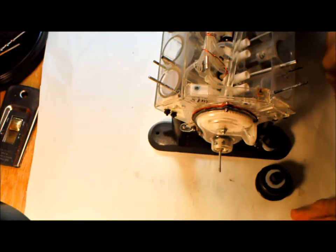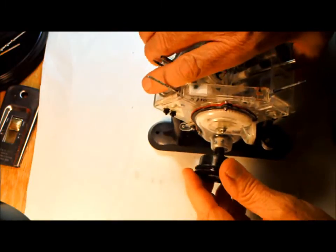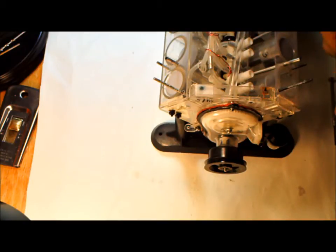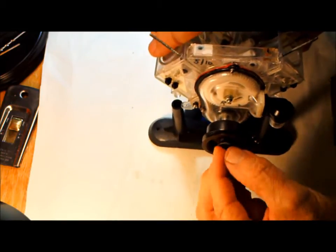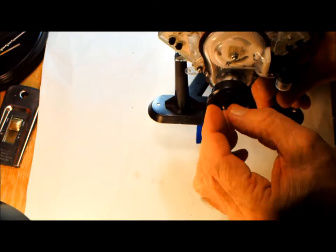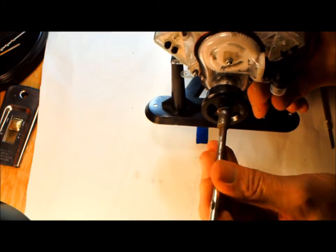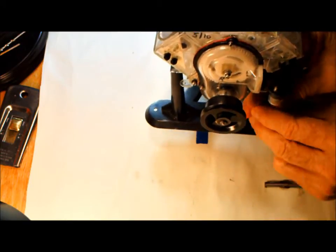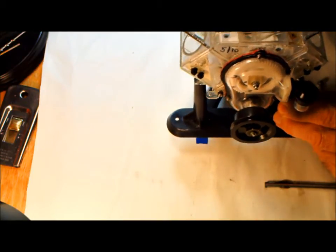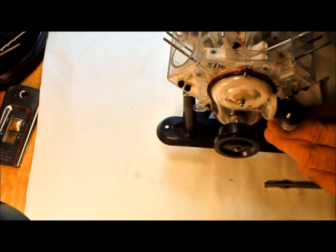Let's go ahead and put the crankshaft pulley on — and that's basically it. We put a nut on it right there, a 5/16 nut, and we'll tighten that down. And it turns.